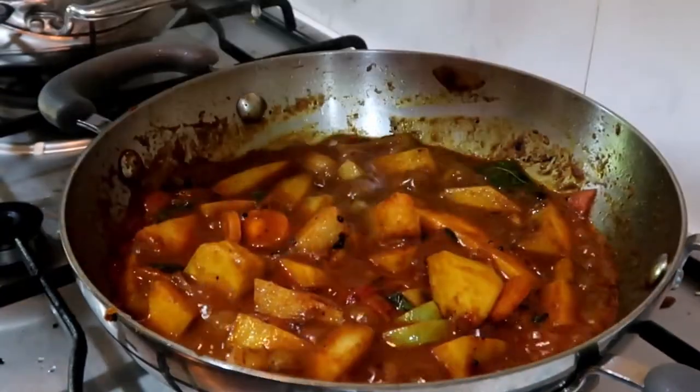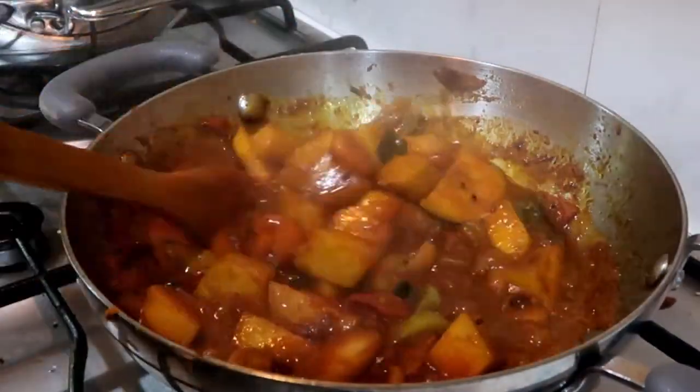Now let's put whole soy sauce into our oil. Please put the whole soy sauce into the oil.